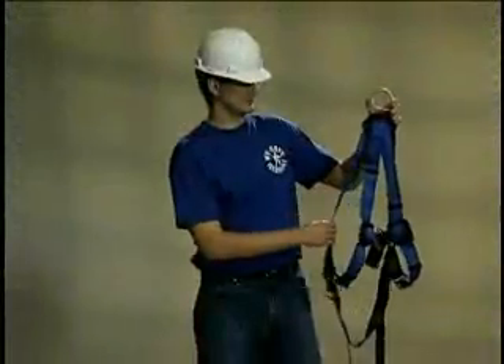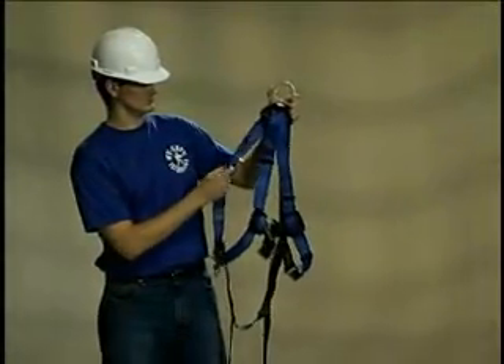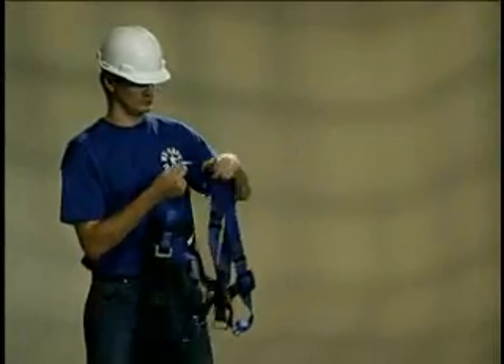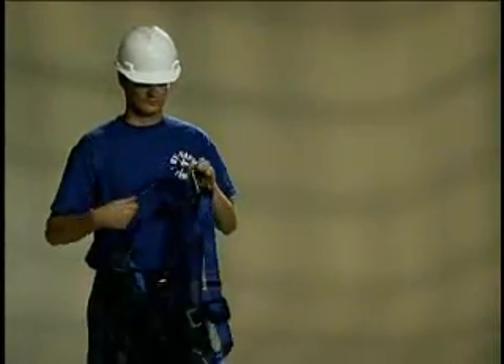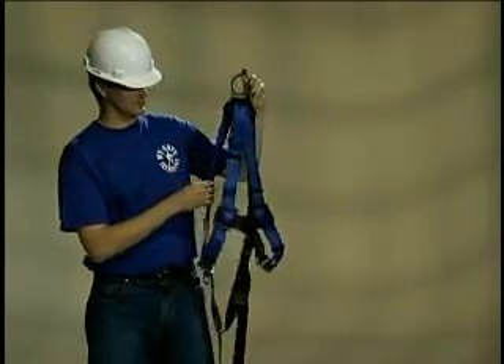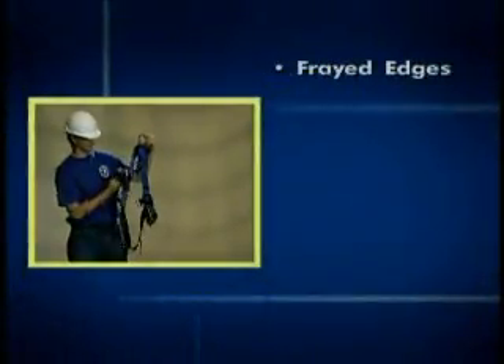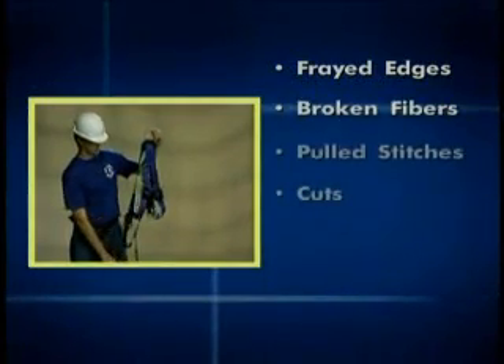Before putting on a harness, it must be inspected for damage. Inspect the surface of the webbing for damage. Beginning at one end, bend the webbing into an inverted U while holding the side of the harness that would face the body towards you. Inspect for frayed edges, broken fibers, pulled stitches, or cuts.